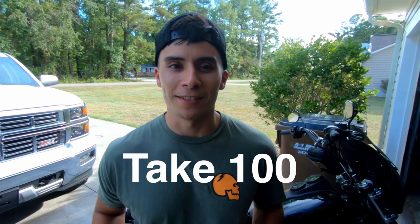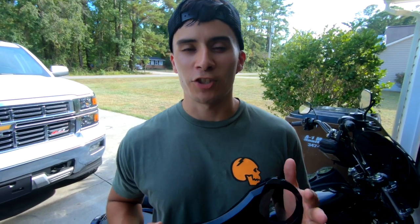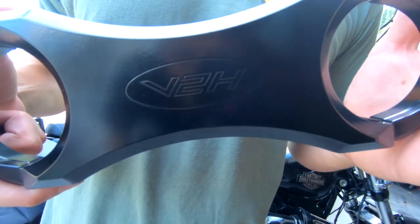Hey, what's up guys, Lego here with Dynademos. Today we're going to be installing the Villain 2 Hero fork brace. Make sure you guys check out the video, like, comment, and subscribe.